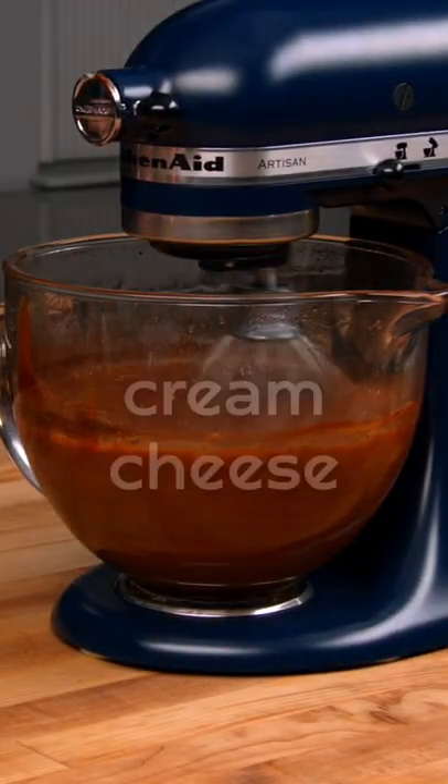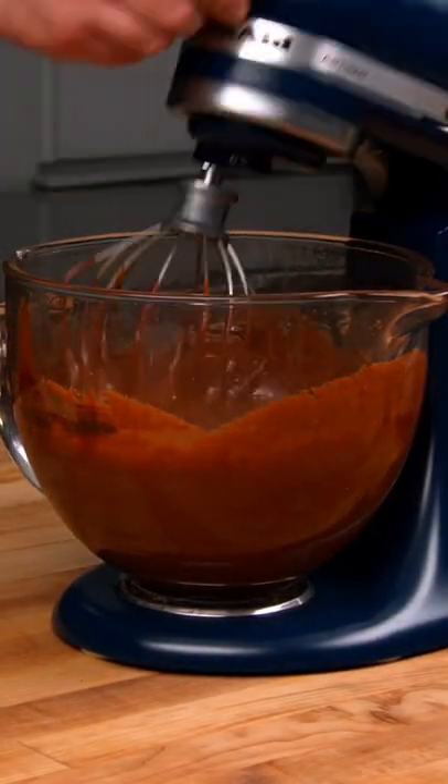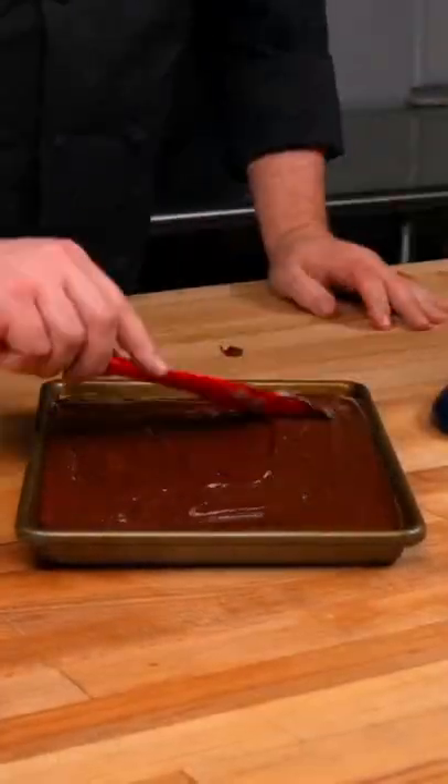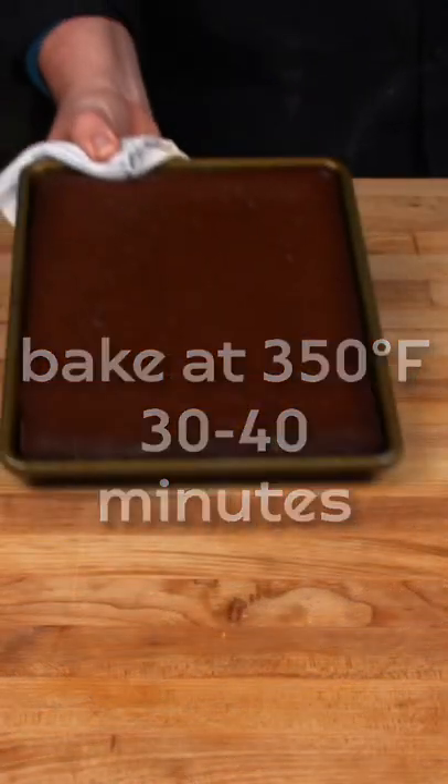To top this brownie off, we use espresso powder and cream cheese in the mixture. For this full recipe, check the links in the description below or check out blog.modernerspantry.com.